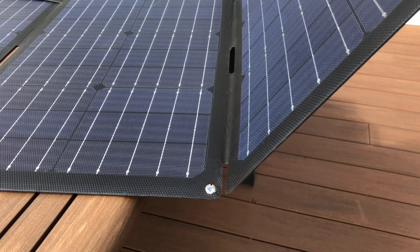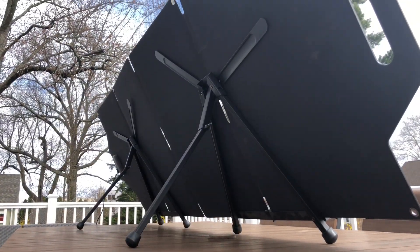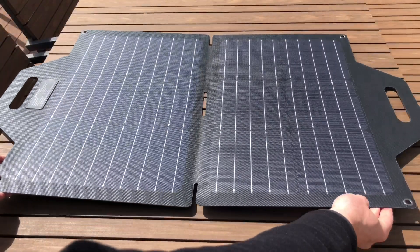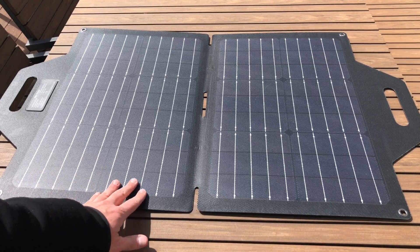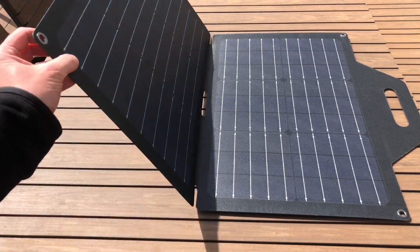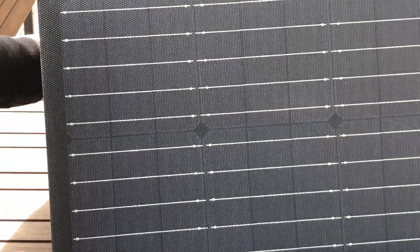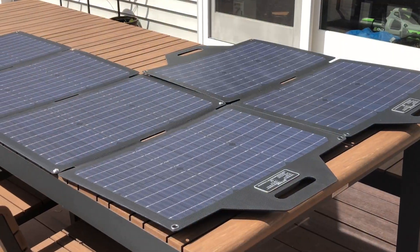Hey everyone, today I'm excited to do a walkthrough of these brand new foldable solar panels I just got from Amazon. These are a different flavor of solar panels — an interesting hybrid between a foldable and a flexible solar panel. I got two different versions: a 120-watt and a 60-watt, and I want to walk through both today.